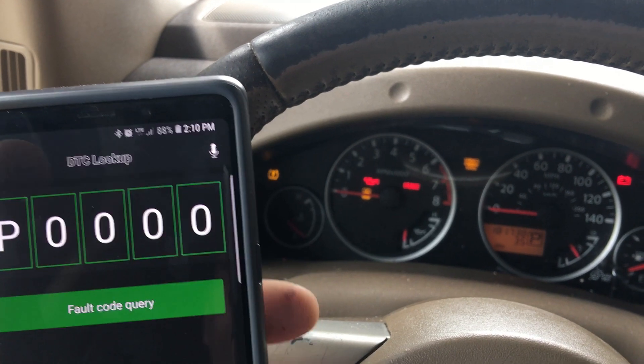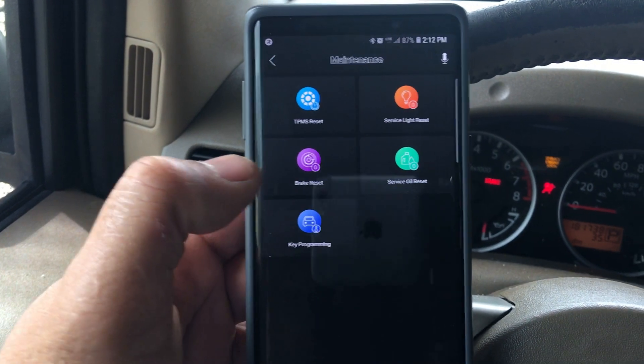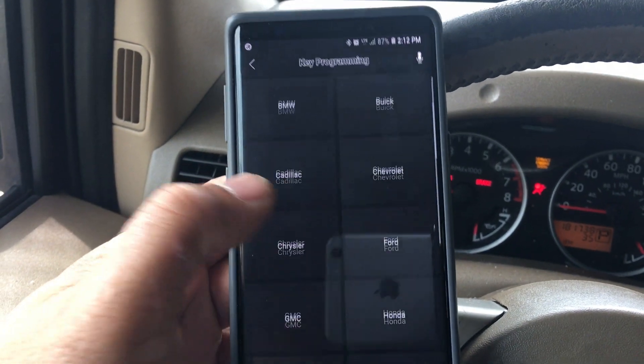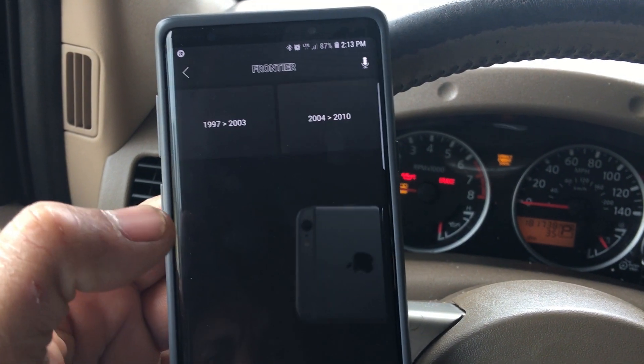The Fastlink also has a DTC lookup — if you get any code you can look it up here. It also has key programming. Let's click on key programming and scroll down to my vehicle.